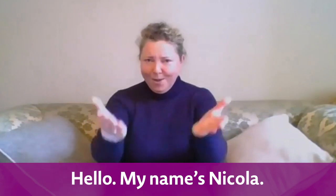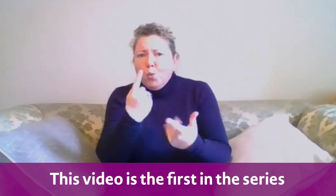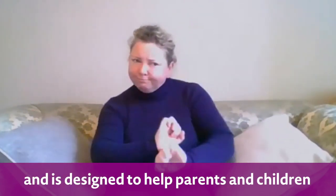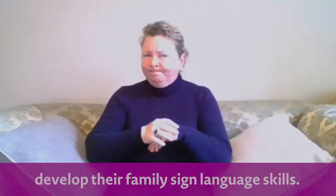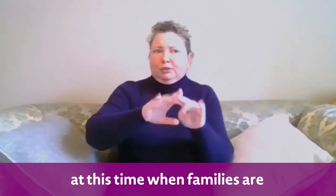Hello, my name's Nicola. Welcome to the National Deaf Children's Society's online video series. This video is the first in the series and is designed to help parents and children develop their family sign language skills. This is a particularly important skill at this time when families are all together at home.